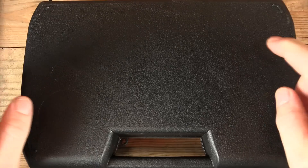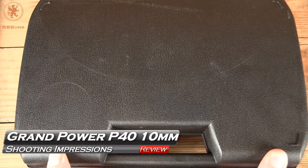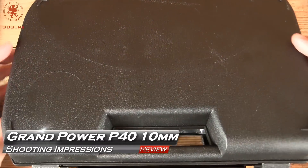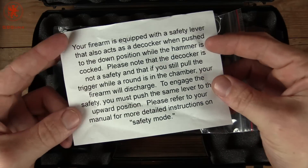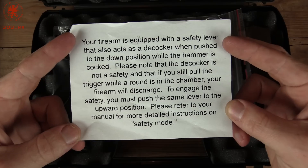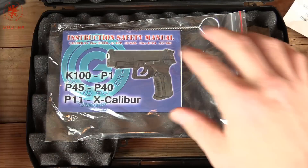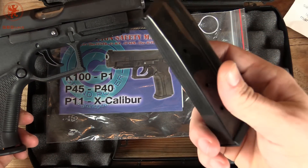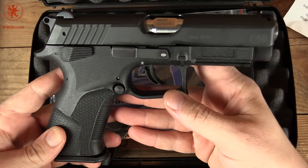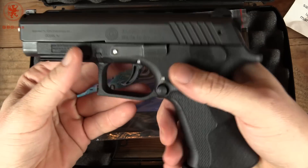Nondescript black box strikes again — what's inside is coming up next on GB Guns. This box is a bit larger than some of the other Grand Power boxes you've seen us open, because the gun's a bit larger. You do get a warning that this firearm has both a safety and a decocker. Inside: a brush, the manual, two magazines. It's the P40 in 10mm — a double-stack — from Grand Power. Oh, this is going to be fun.